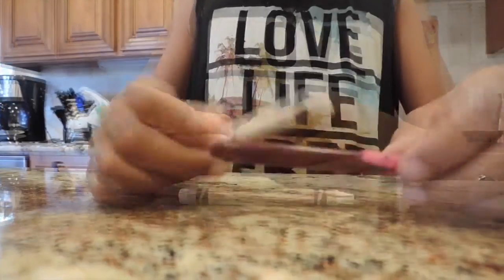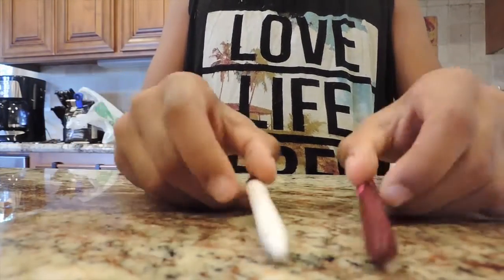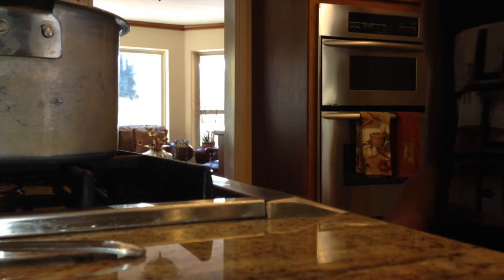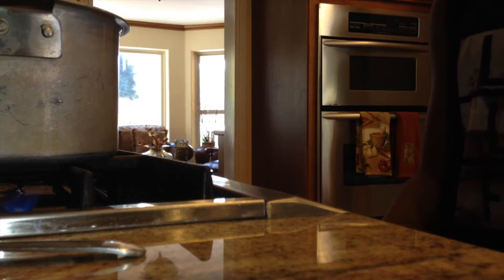Now peel your crayons. I actually peeled mine halfway because I'm only going to need half of each crayon, then cut them in half. Now turn your stove to high heat until it comes to a boil, and once it does, move it down to medium.